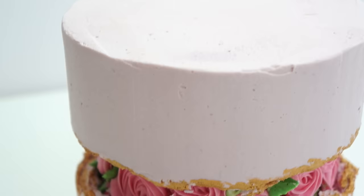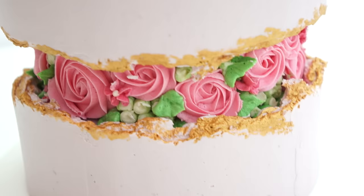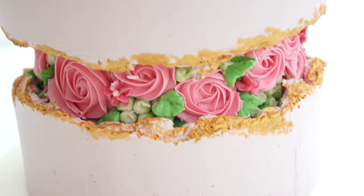Here we have my version of a fault line cake — with the two different sections of buttercream coming away from each other, it looks like you're exposing some pretty buttercream flowers on the inside of the cake. I really hope you enjoy it — comment your own ideas for this new cake trend!